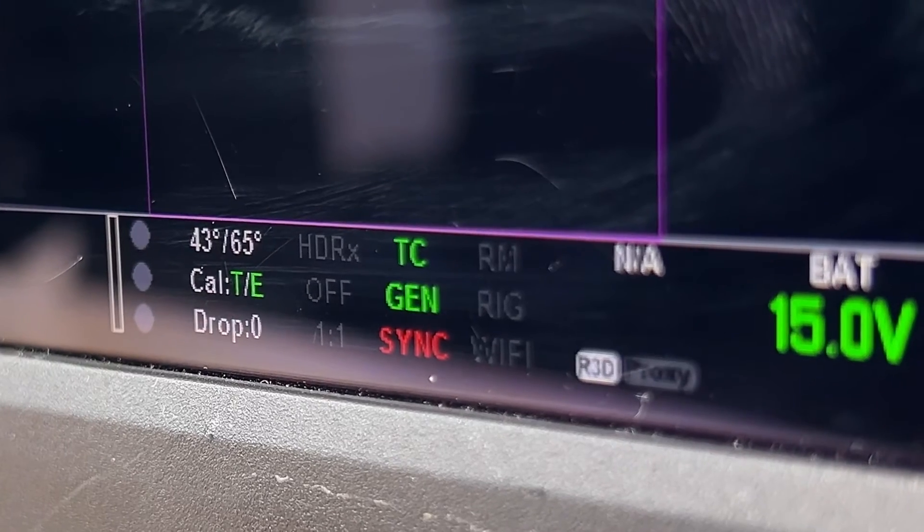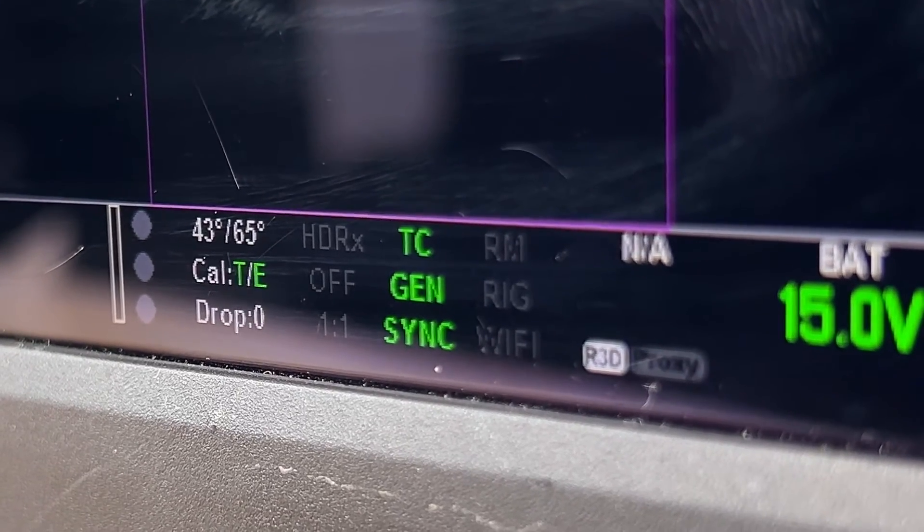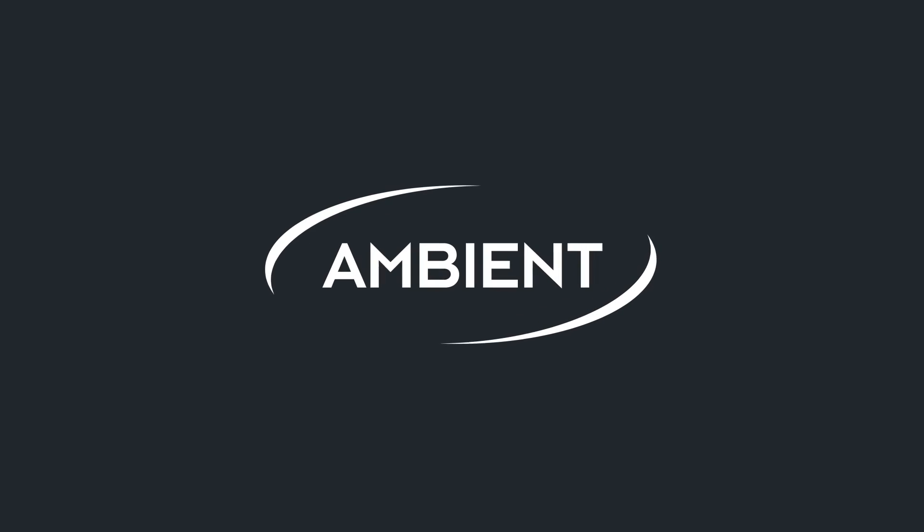Now the camera accepts the external genlock signal, indicated by the green Sync sign.